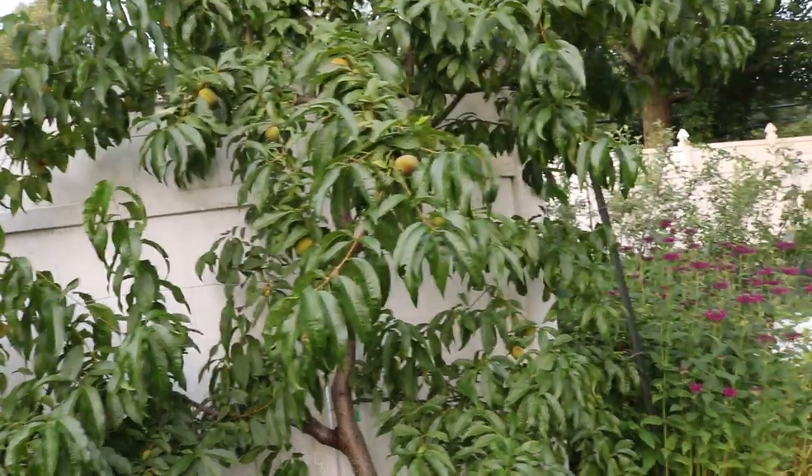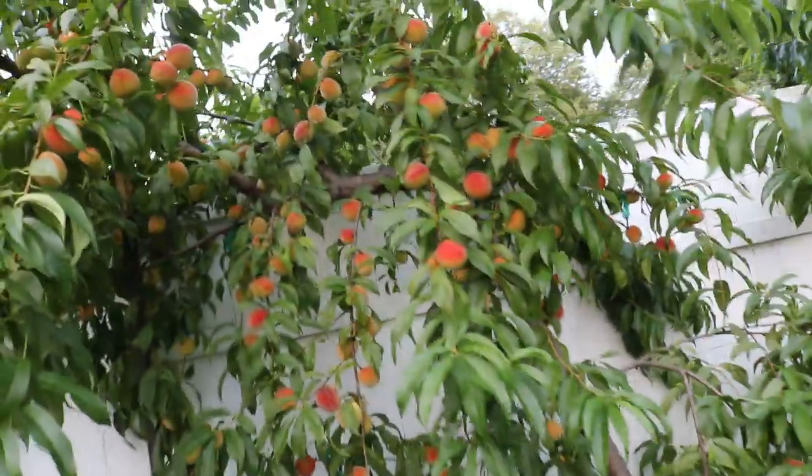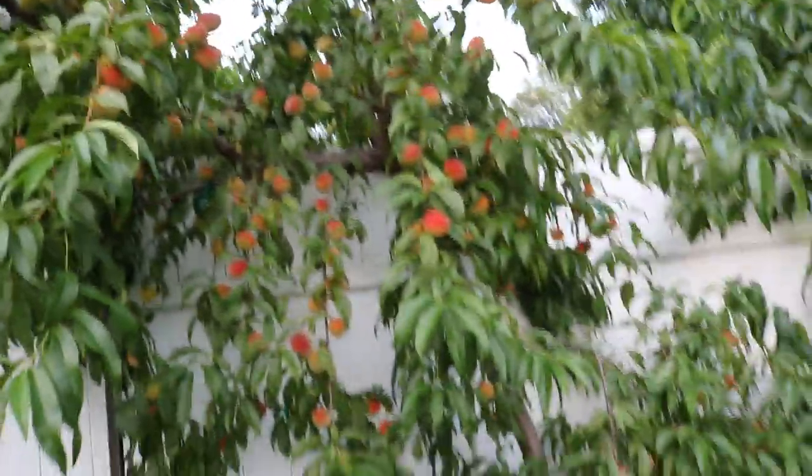The Alberta bore so heavily last year that it's just not bearing well this year. And it's probably going to be the same thing with the Redhaven — it's bearing so much that I may not get a whole lot from it next year. So we'll see. I want to thank everybody for watching and show you guys my new pal here. If you enjoyed this one, check us out on Facebook, Instagram, and Twitter — subscribe, share this video, and we'll catch you all soon. Take care, everyone.